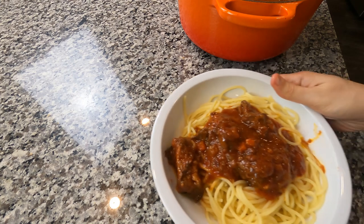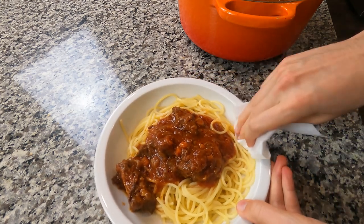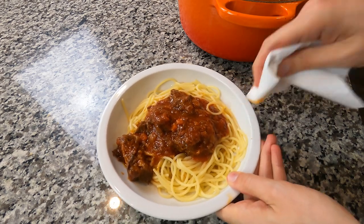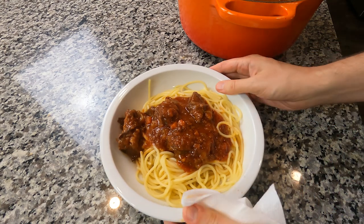Serve this on your pasta of choice. I went with spaghetti — this would also go great layering a lasagna. Be sure to clean your plate like Gordon Ramsay, and enjoy. Look at that.